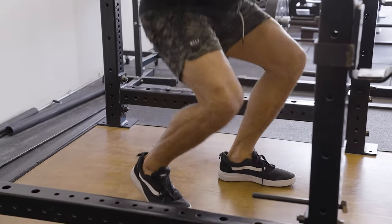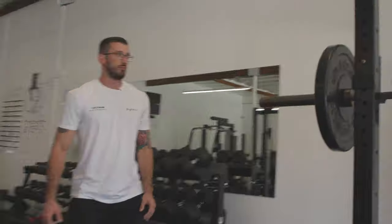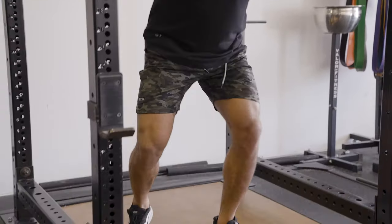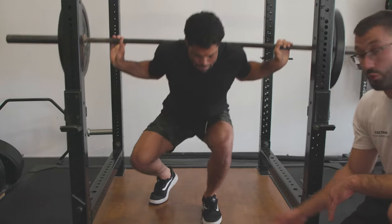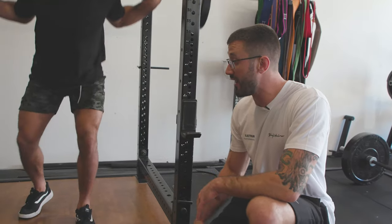For today we're going to do three sets of six. Another thing that Andre is doing very well at the bottom: his knee is tracked back to the outside of the foot, which is ideal. We don't want to let it collapse inward — we really want to keep that knee out.